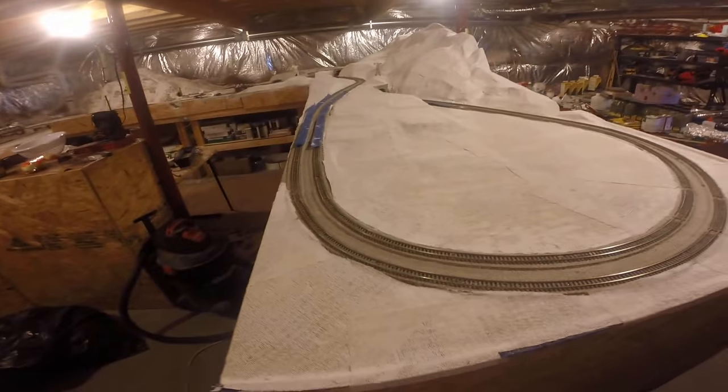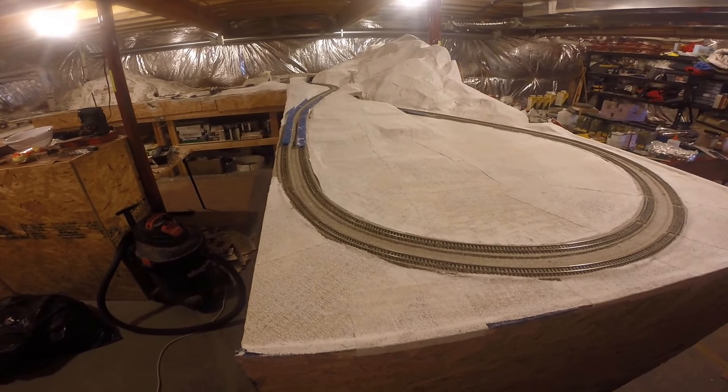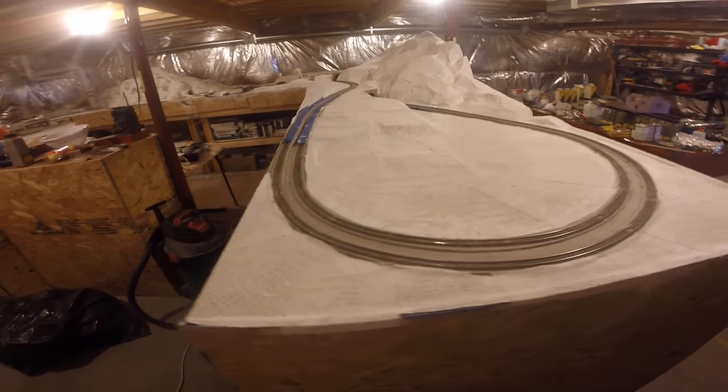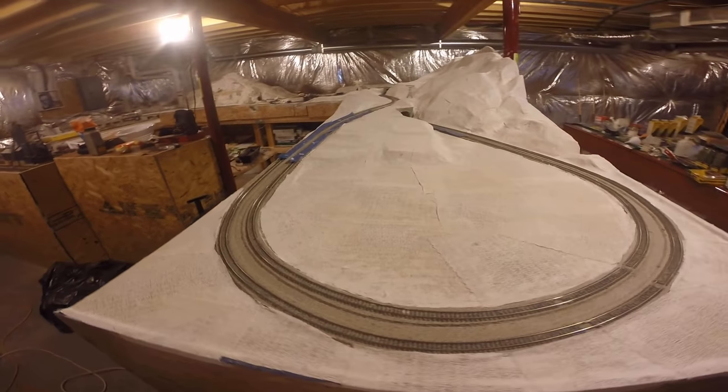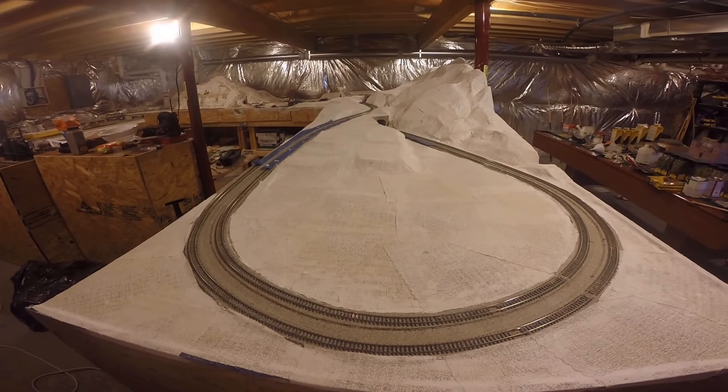Today I want to show you my N-scale layout that I've been working on for probably two months, off and on.